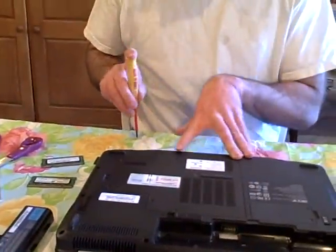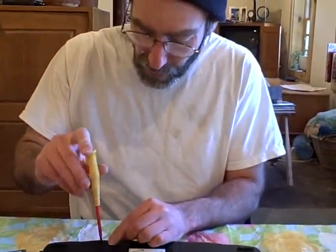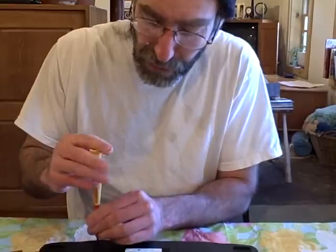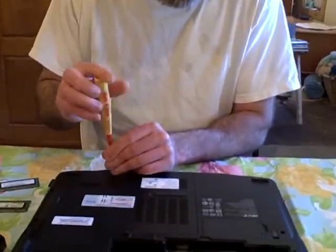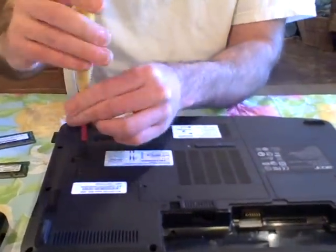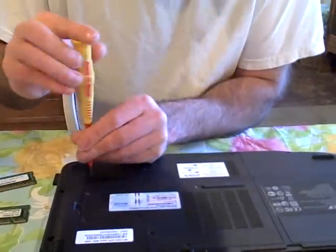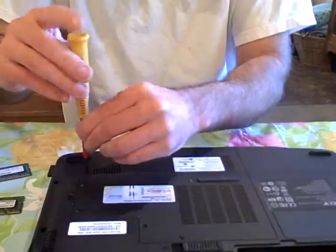Got a screwdriver. This Acer doesn't have a single memory access panel, nor is the memory buried under the keyboard. It puts it under this large removable panel on the bottom of the computer, that gives you access to everything. So we have 7 screws in this apparently.